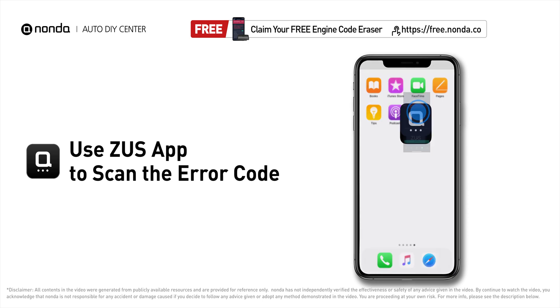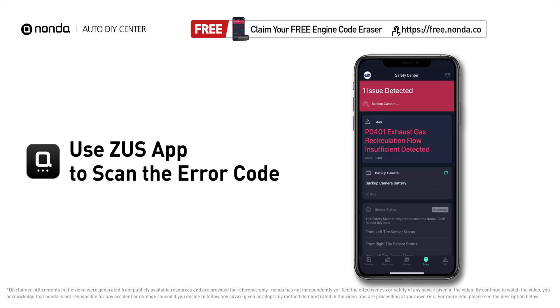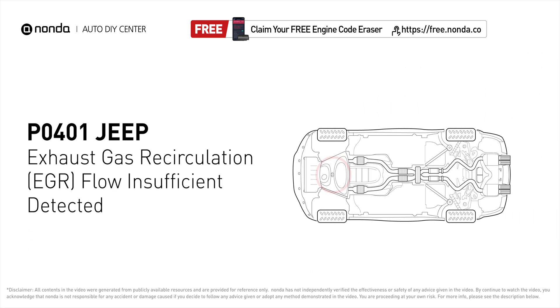Use the Zeus app to scan your vehicle and see the error code P0401. It indicates the engine control module detects the EGR valve is not flowing enough recirculated exhaust gases when it is commanded to open the flow of gases into the intake manifold.